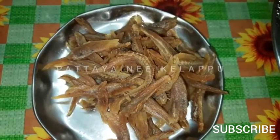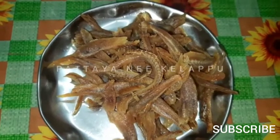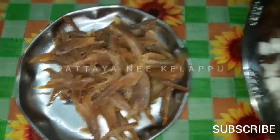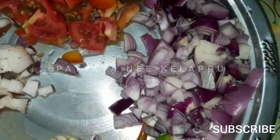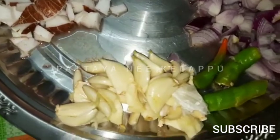We need 90g. We cut 2-3 cloves of garlic.